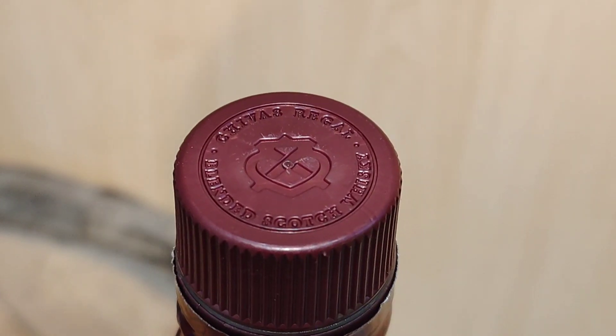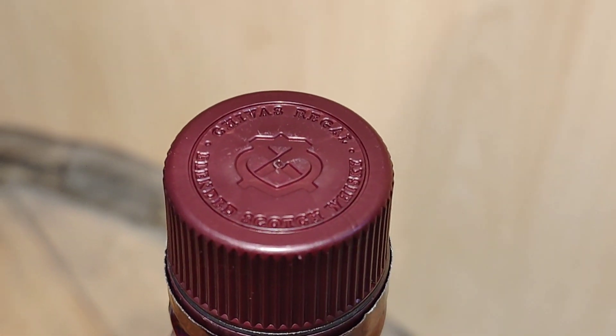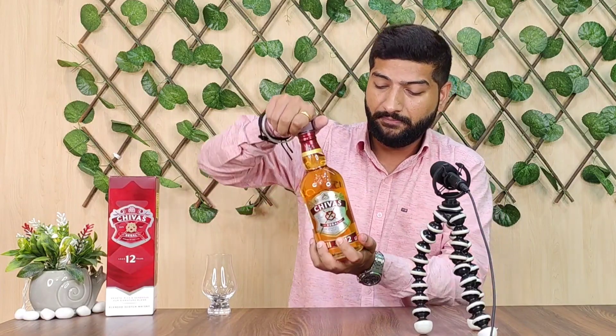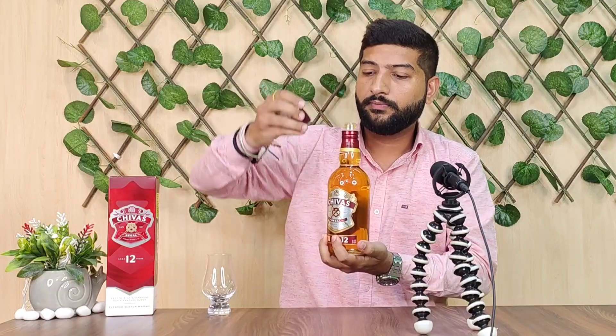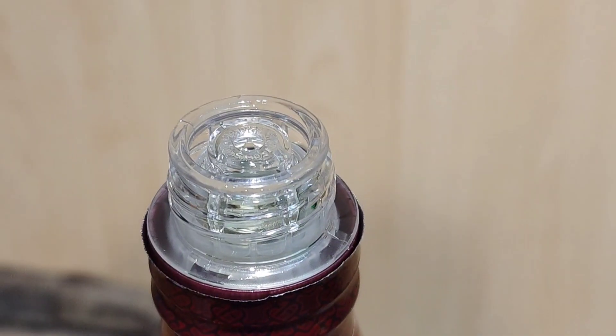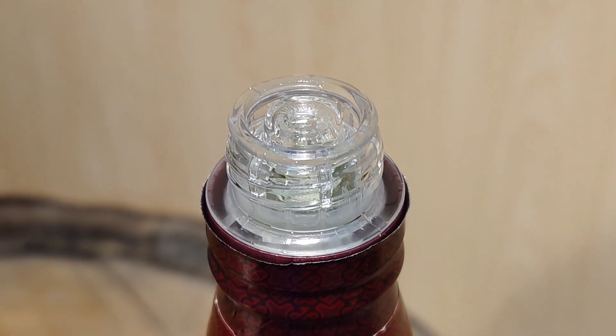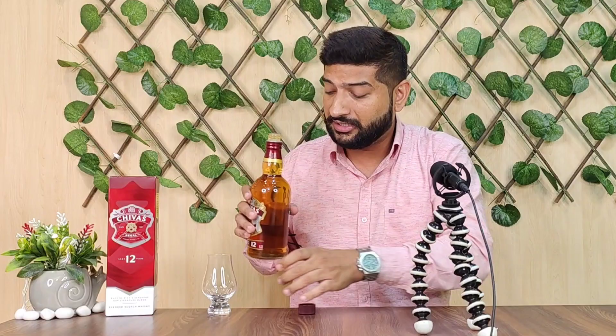Friends, this is the cap of Chivas Regal 12 — same as before. It's a plastic cap. There's also a security nozzle inside. Let's turn it now and open the bottle.